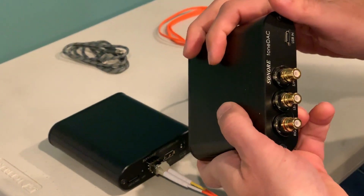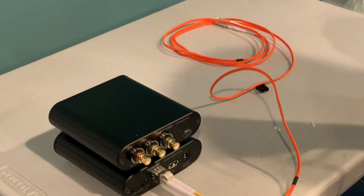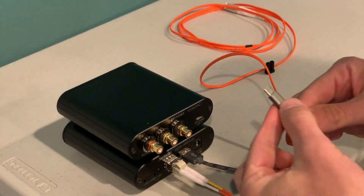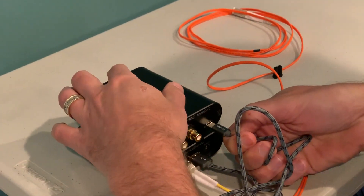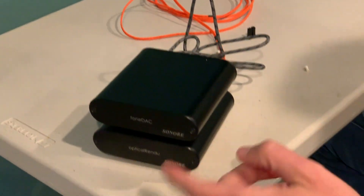Then you've got your DAC — this is the Sonori Tone DAC. Got a little USB cable here; this is actually USB-C. We go from the DAC, put that in, and that's it. You're ready to go.